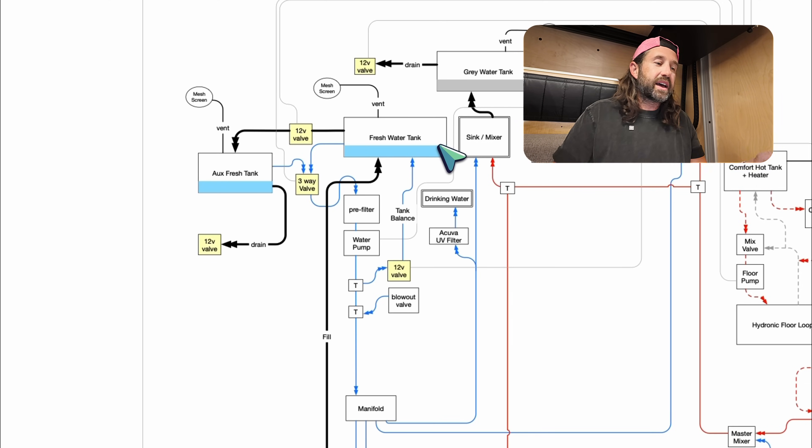Gravity pulls the primary tank down to the auxiliary, and the water pump pulls from the auxiliary up into the primary. You could use this technique to redistribute weight between different tanks located in different places in your vehicle, or simply use it as auxiliary water storage and top off your primary tank as needed. A system like this gives us lots of flexibility with weight distribution, water temperatures, and our overall carry capacity.